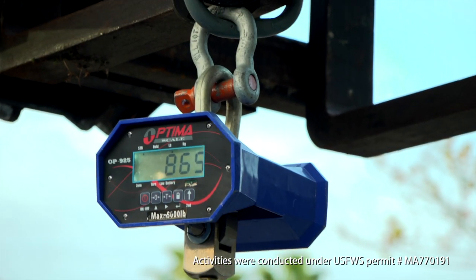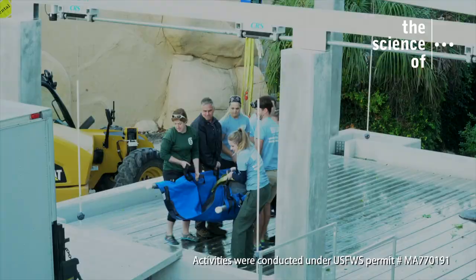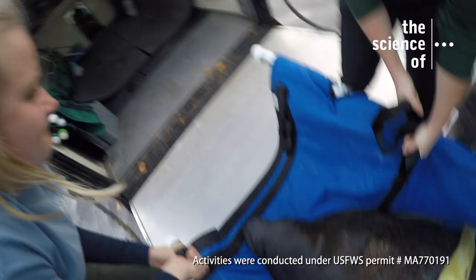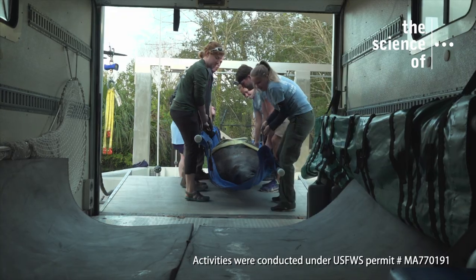Wow! 865 pounds minus the 105 pounds from the stretcher and straps — Frankie weighs 760 pounds. Even with eight of us, he's still super heavy.